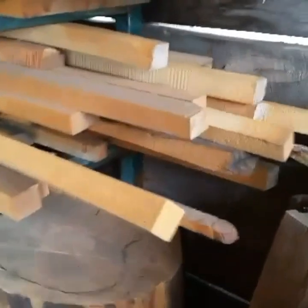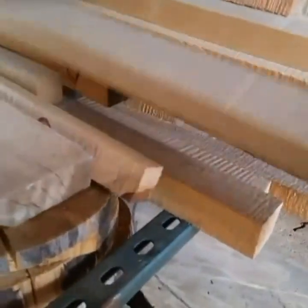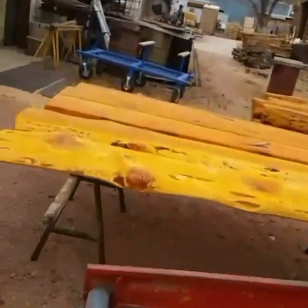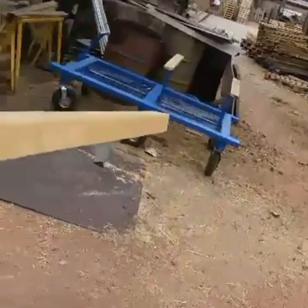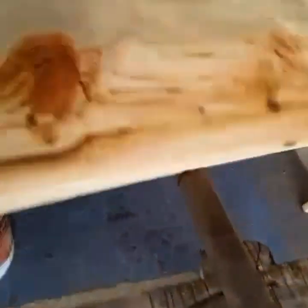Welcome to another day here at coloradospringssawmill.com. Let's head on in and get some work done. So we're finishing up a couple of mantles this morning — we've got to cut a keyway in for the back of this one. Oh wow, check it out — my helper David's already done it.